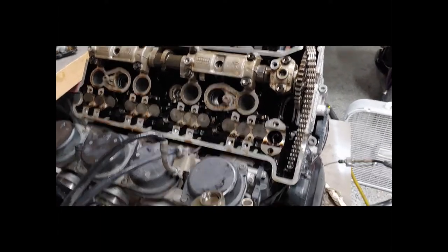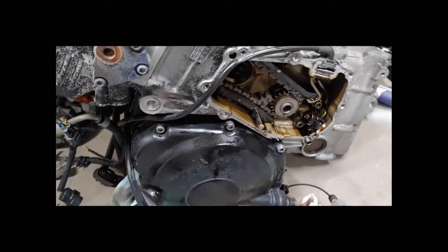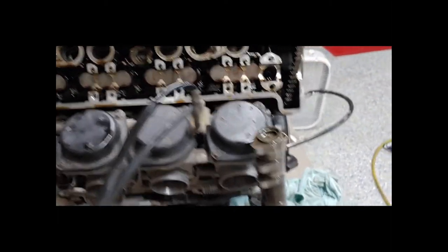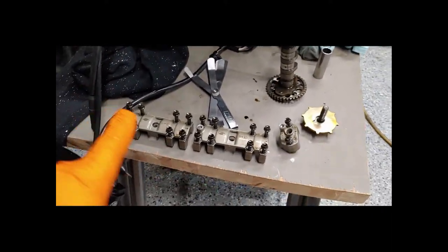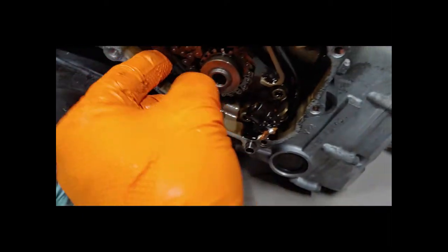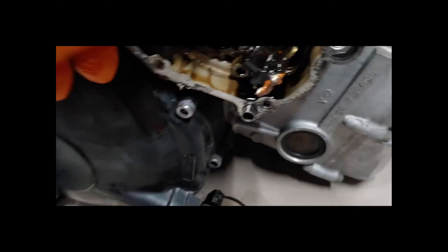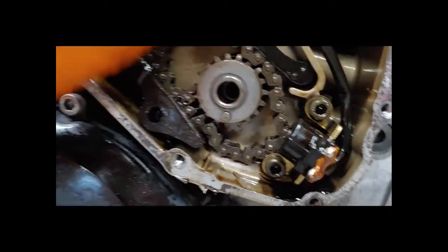I wasn't that lucky. I tried taking out the timing chain tensioner slide and all that, but nothing worked. So I ended up just taking out the intake camshaft, which is okay because those are the valves I have to attend to anyway. I went ahead and loosened that side and pulled the camshaft out. Now I'm going to pull the pin out of this tensioner guide, move it out of the way, and see if I'm lucky enough to be able to get this chain around it.